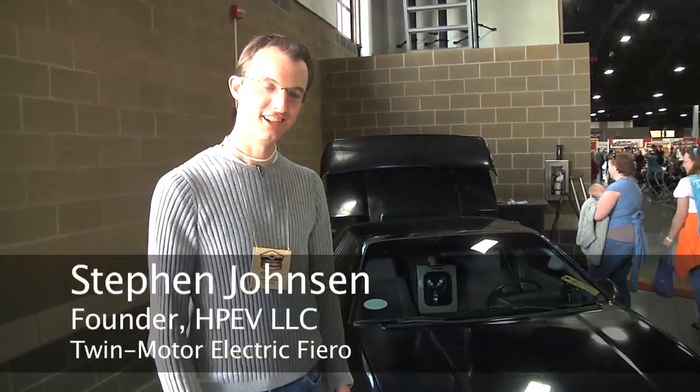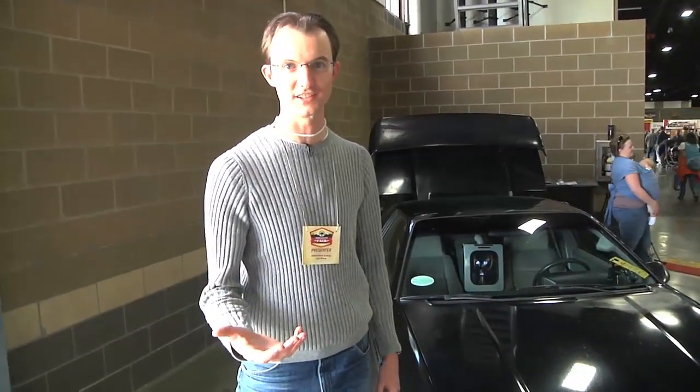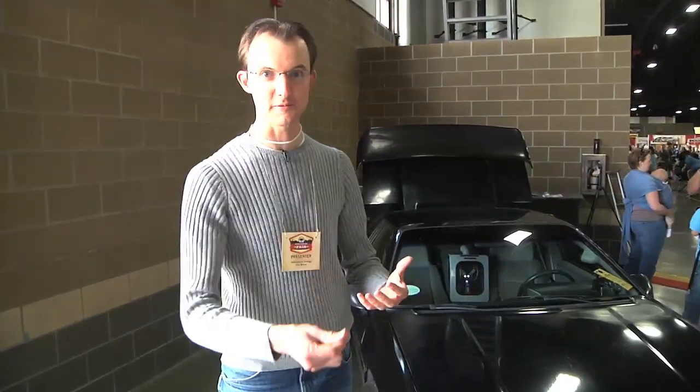Hi, I'm Steven Johnson. This is my electric car that my friend Ron Easley and I converted in college. We built this electric car to show that electric cars don't have to be weak and slow. I really wanted to prove to people that you can exploit the immediate torque capabilities of electric cars and make something that would really wow people.